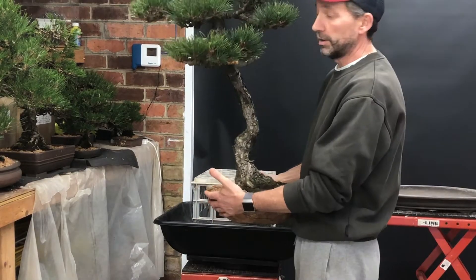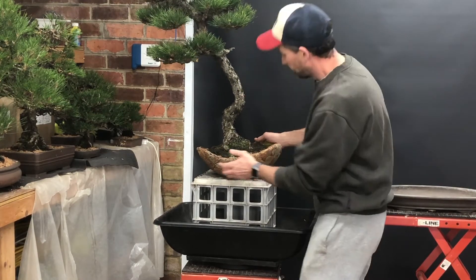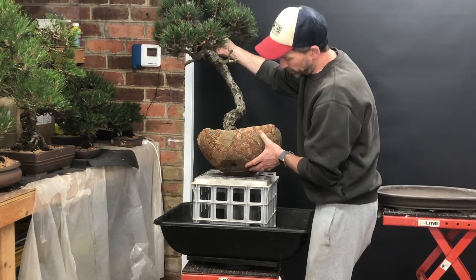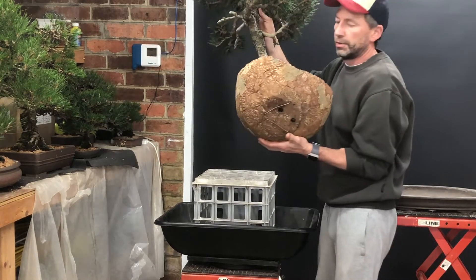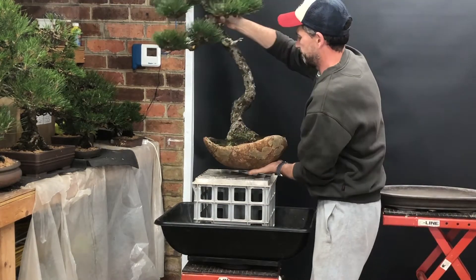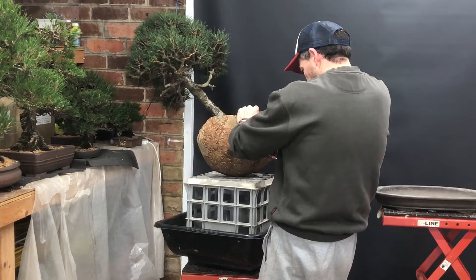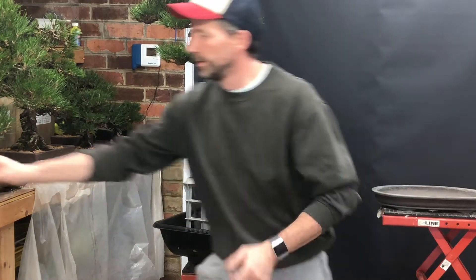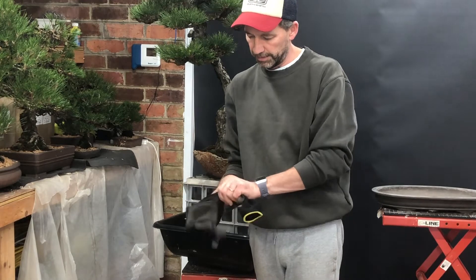Let's get the tree out of the pot first. Be very careful not to damage the bark on the tree. You can see underneath the tree is actually tied in to the pot, so I've got to remove those wires first. I'll put on some gloves to protect my hands a little bit.